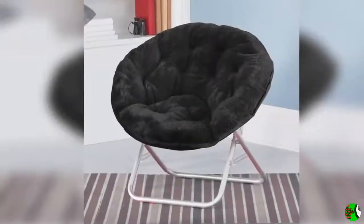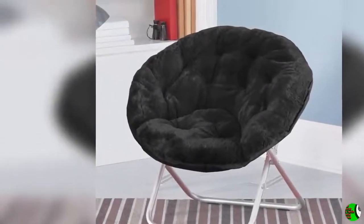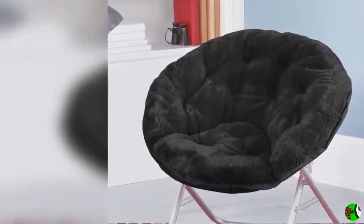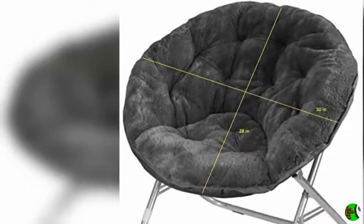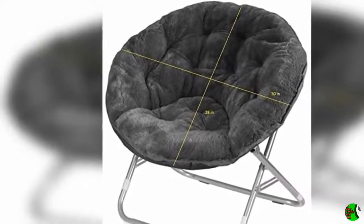Chair easily folds up and can be stored without taking up much space when not in use. No Assembly Required. 100% faux fur fabrication. Sturdy Metal Frame. Spot Clean Only. Dimensions: 27.5 x 30 x 29. Suitable for lounging, dorms, or any room. Product Information: Color Black. Product Dimensions: 29 x 32 x 22 Inches. Item Weight: 9 Pounds. Shipping Weight: 11.5 Pounds.